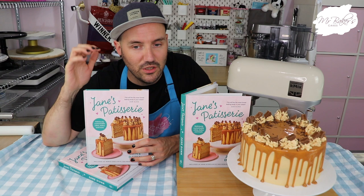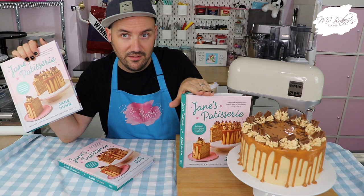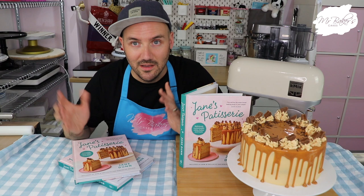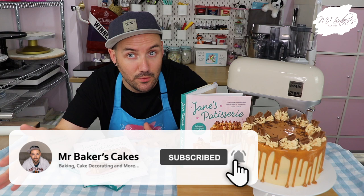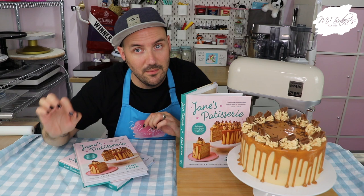I'll announce the winner in an upcoming video. Once again thank you so much to Jane and to her publisher for sending me this copy of her brand new book - it is absolutely stunning and I'm super proud of Jane. Thank you all for joining me as we attempted one of the recipes from it. I'm super pleased with how it came out and I hope you are too. If you enjoyed this video please give it a thumbs up. If it's your first time visiting Mr Baker's Cakes here on YouTube don't forget to hit that subscribe button, and click the bell icon for push notifications every time I upload - I usually upload every Sunday at 10am. Thank you so much for joining me and I'll see you at the same time next week. Until then, stay safe, take care, and as always happy caking - bye everyone!